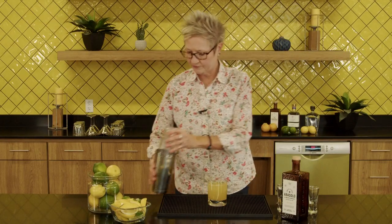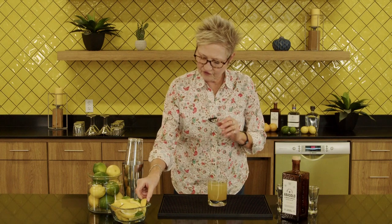Alright, look at that color there. Beautiful. Now we're going to finish it off with a lemon. And there is your Clementine Whiskey Sour. Enjoy.